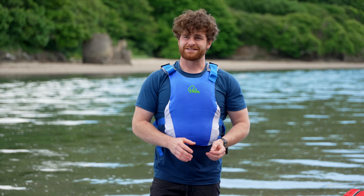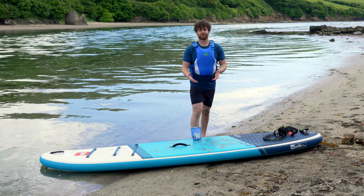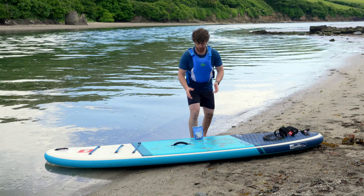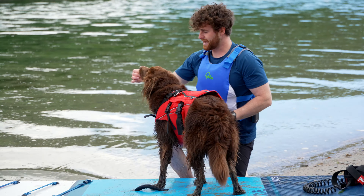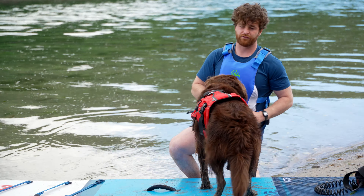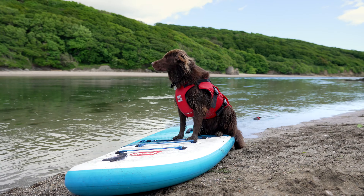The next tip is to move your board half in the water and half on the land. This is going to start to add some movement, which is going to help your dog feel comfortable with the movement of the water when you get out there. I've got my treats again and I'm going to encourage Bear back up onto the board. Lots of praise again — move him down towards the end, make a game out of it, and lots of praise to help them feel used to the movement of the water.